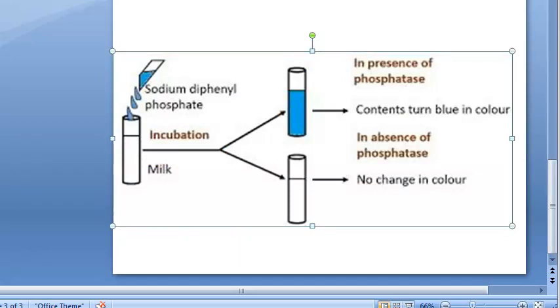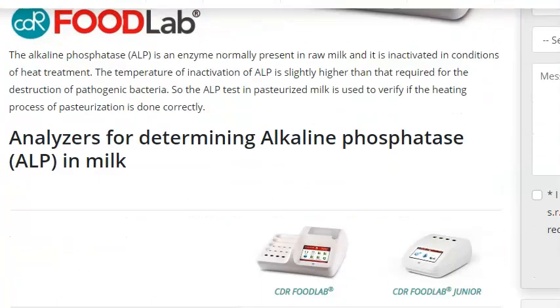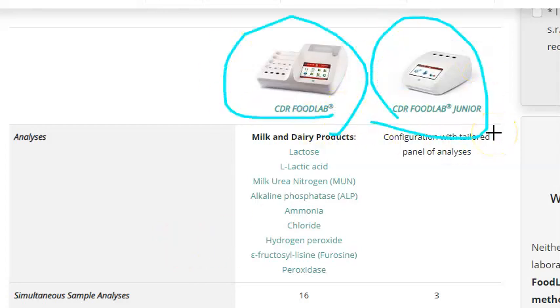The phosphatase test is used widely to check the efficiency of pasteurization. Adding disodium phenyl phosphate buffer, then incubating — blue color indicates raw milk. Some ready strips may be available; you just dip them in and see whether it turns blue or not. Different test systems may use different indicators, so check what indicator is used.